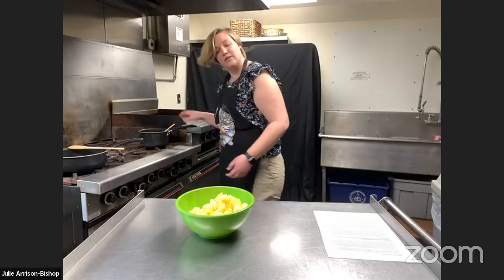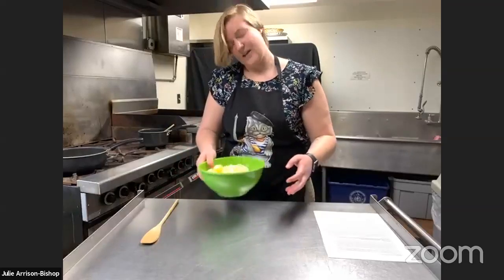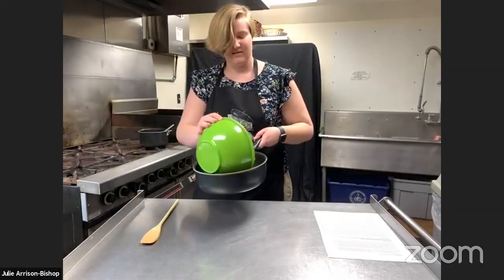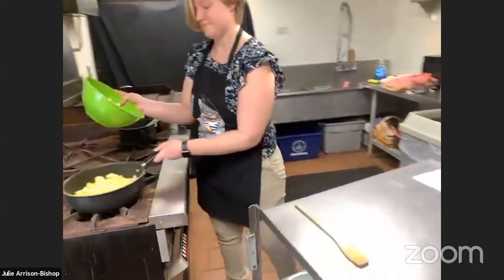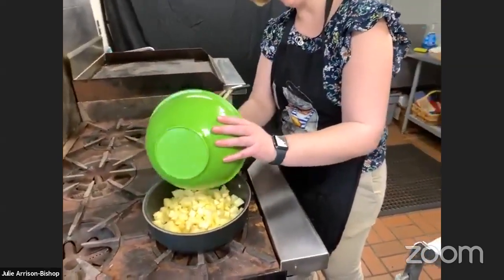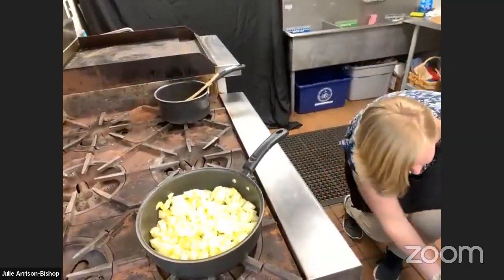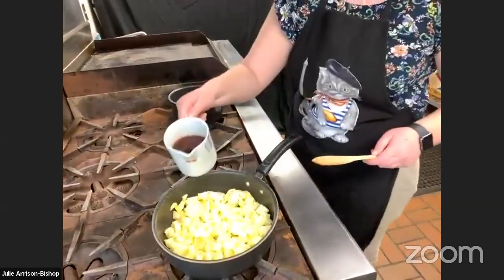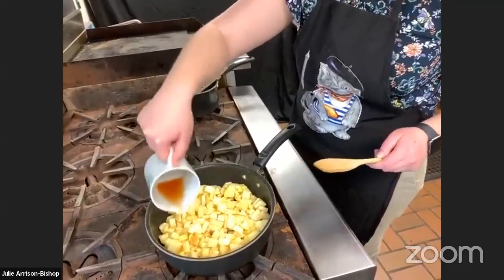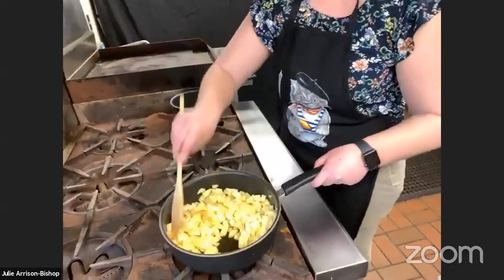Our butter is all set. I'm going to take these apples and put them in a pan because we're going to cook these in Madeira. Those of you who were here last week will remember our Madeira. Madeira is a fortified wine — this one is mixed with brandy, so it's like a red wine with brandy. Just pour that all over. It has a very strong smell and a really nice, summery quality to it, which is why I chose it.